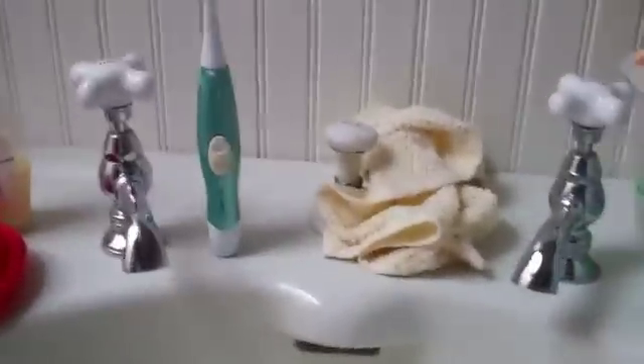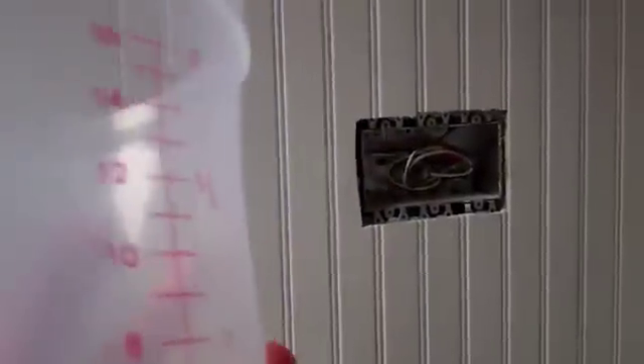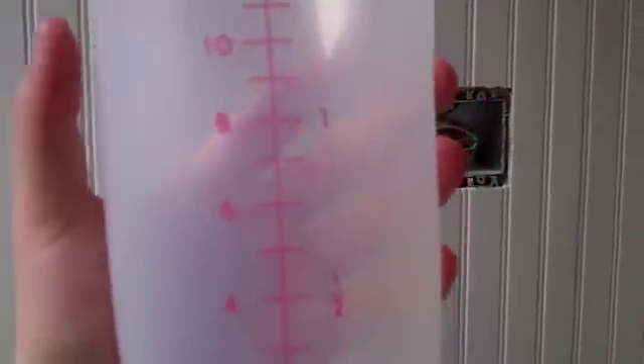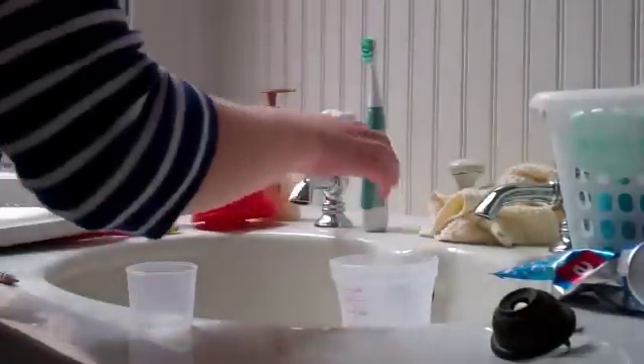So now, obviously, I have to wash my hands. I'm going to attempt to do so over this water bottle — water collecting, recyclable. We're going to measure it in cups, but I am going to write how many milliliters later. So here we go — I'm going to wash my hands and collect the water in this cup.